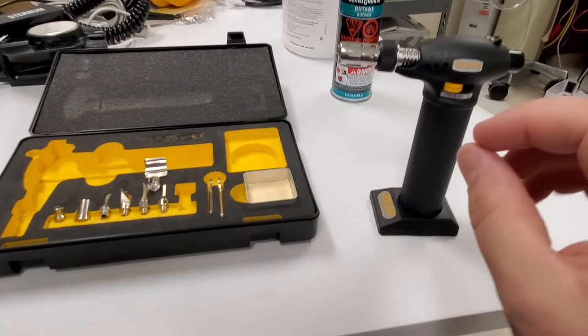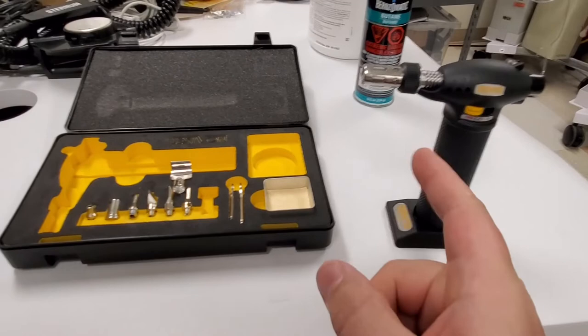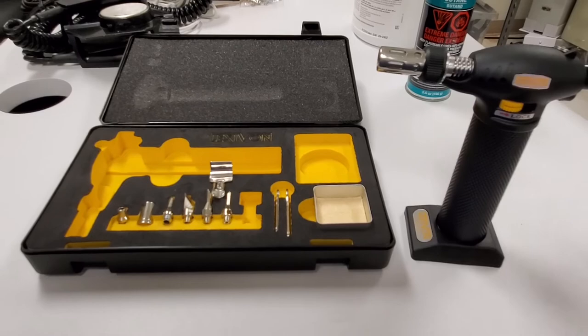I want to love this tool, I really do. Because honestly, if you've had to remove fasteners from metal or something, it's always nice to have a torch. If you have some very large diameter shrink tube, a torch works better than most heat guns. There are many, many uses for a torch.